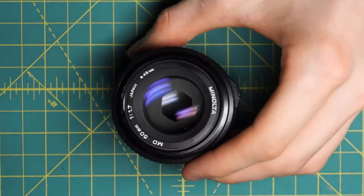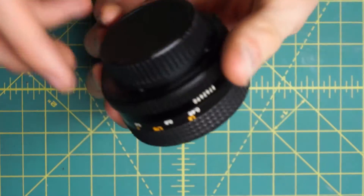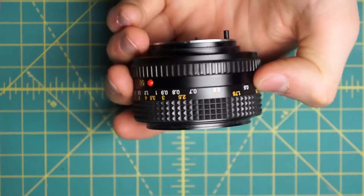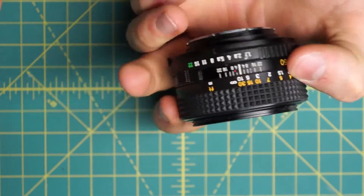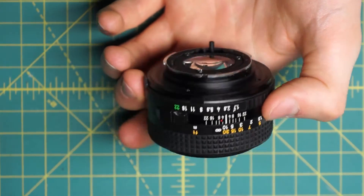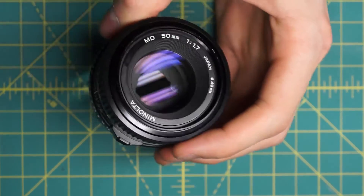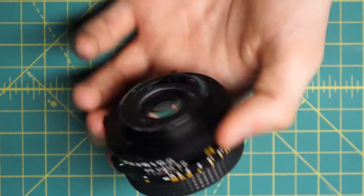I have a Minolta MD 50mm F1.7 lens here and I'm going to be fully disassembling. This lens is almost identical in its cosmetic appearance and how it's constructed internally to the F2 version of the same lens, the MD version, without the Rocker X or any of those other brandings on there.